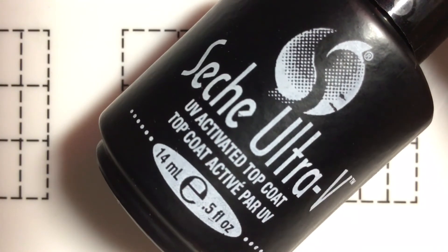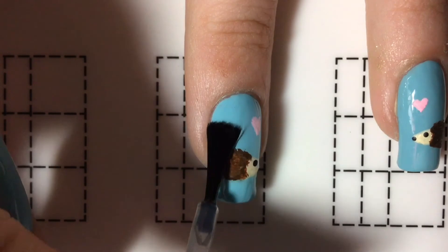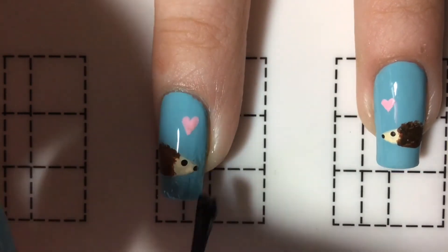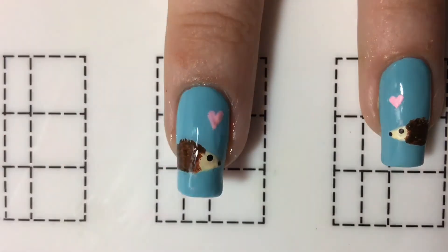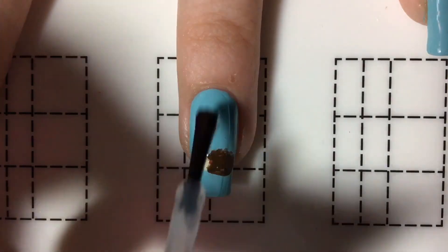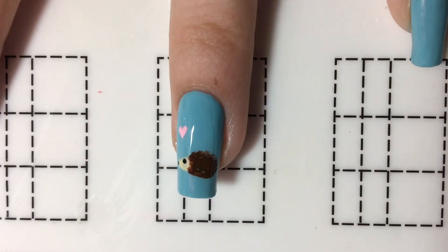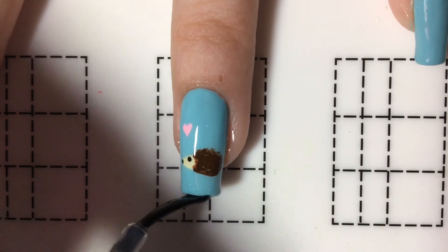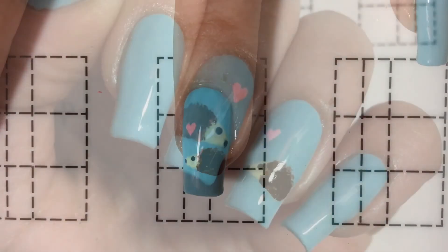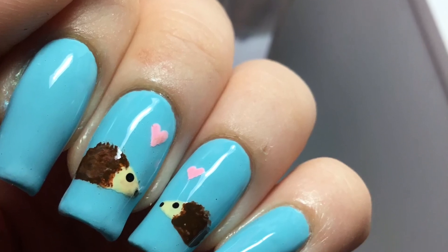Now to finish, I'm just going to apply a top coat. Thanks for watching, and don't forget to subscribe to see more videos. Bye!